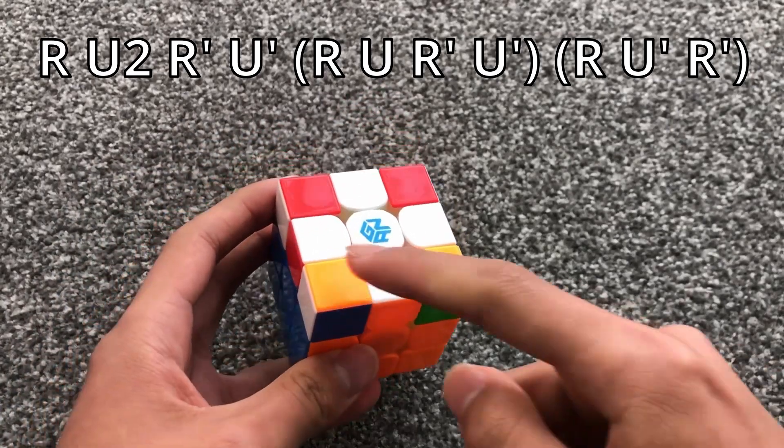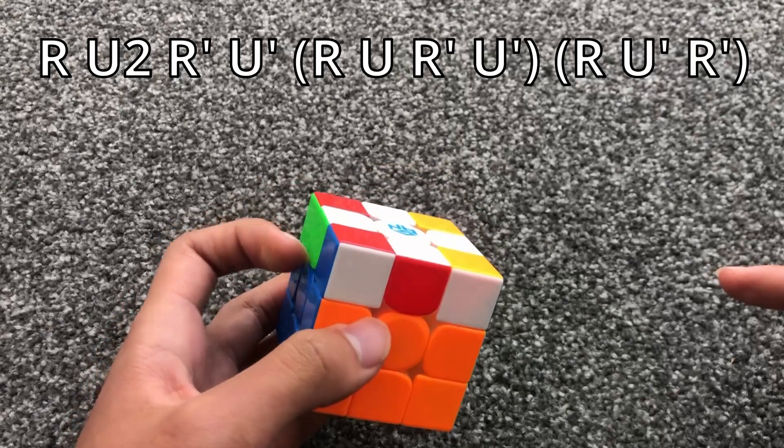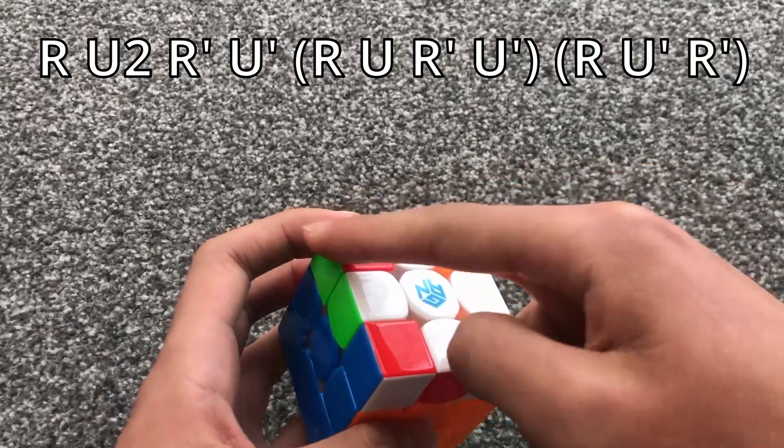When you have two bars horizontal to yourself, you do this algorithm; otherwise you position them like this.